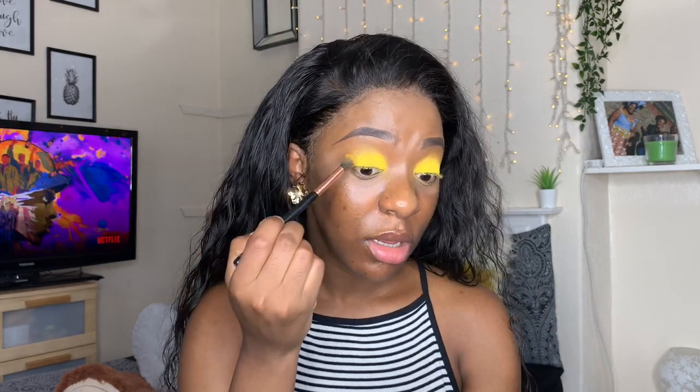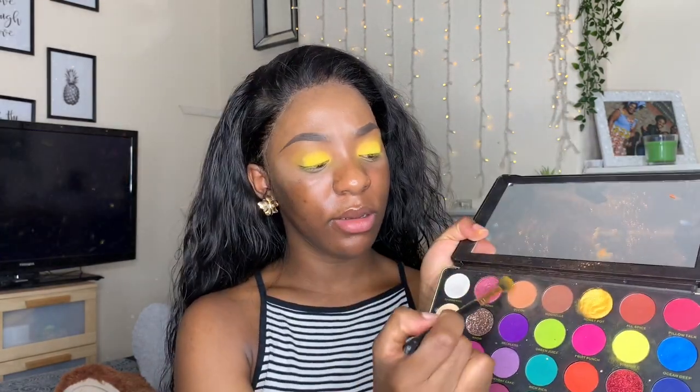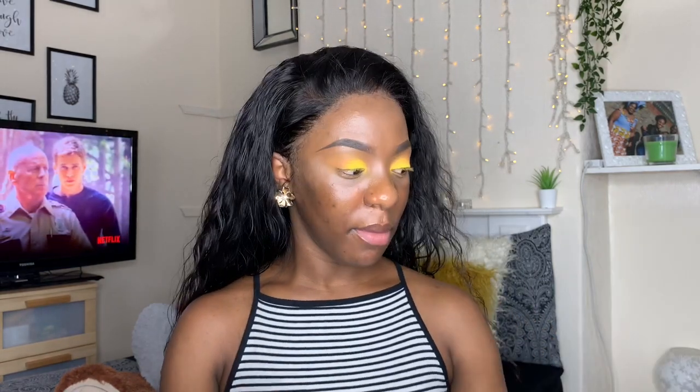Okay, I'm happy with that. Now I'm going to go back with the blending brush and blend it. I'm going to add a bit of Queen just on the outer edges. Now I'm going to take my eyeliner — this is a black eyeliner from Primark — and I'm going to try and create identical wings. I'm going to shut up and concentrate.